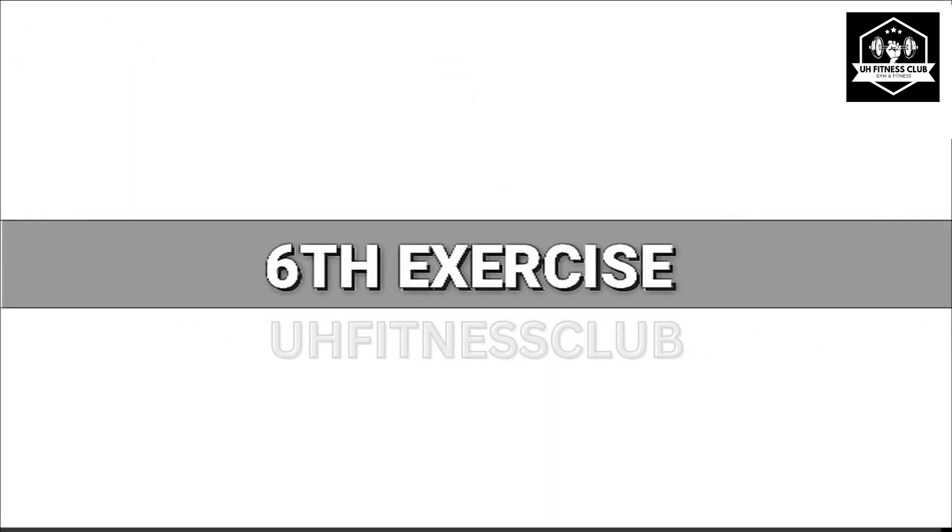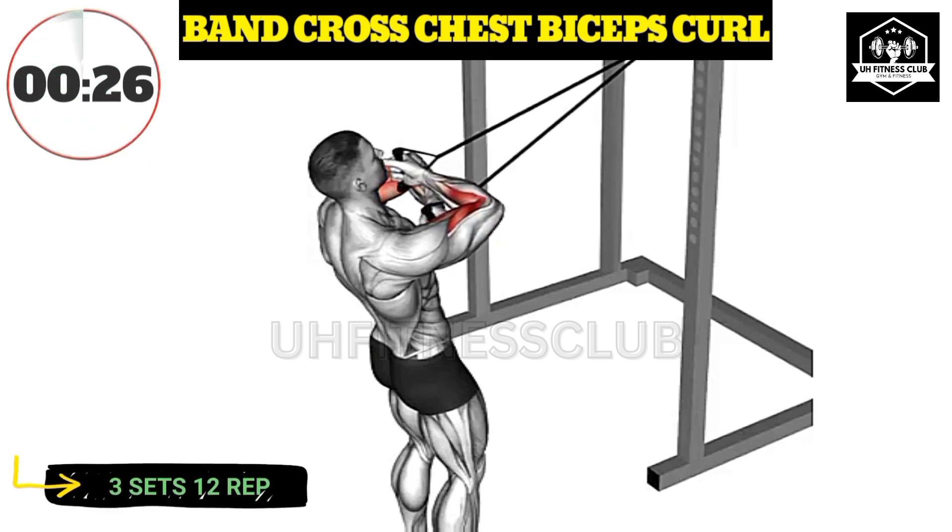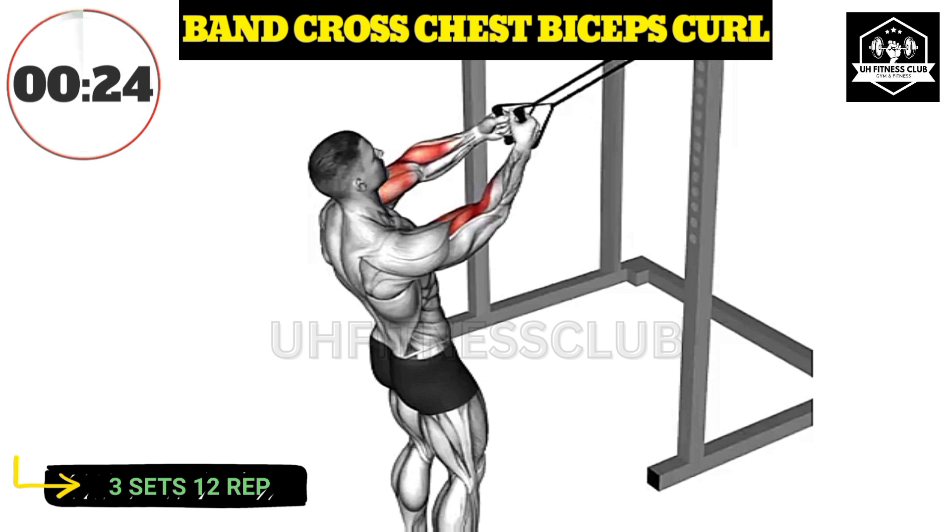Sixth exercise. Maintain stability by keeping your core engaged and your back straight throughout the exercise. Focus on fully extending your arms.